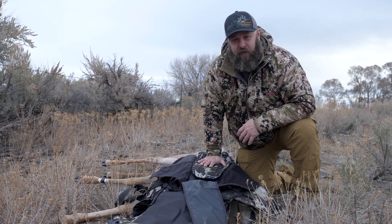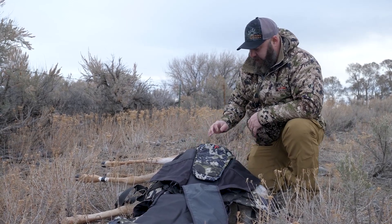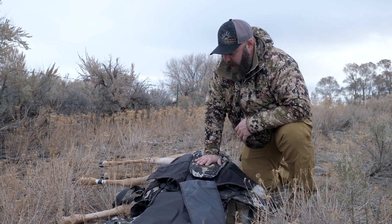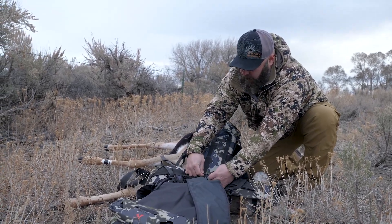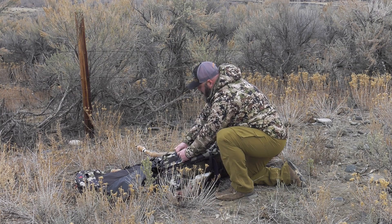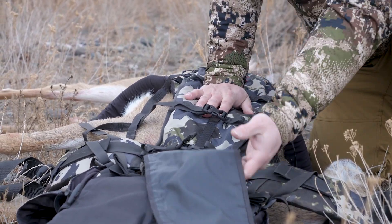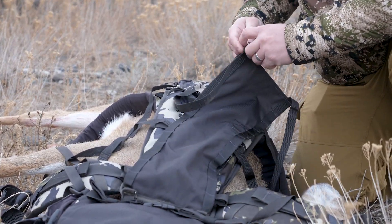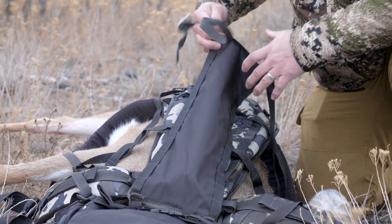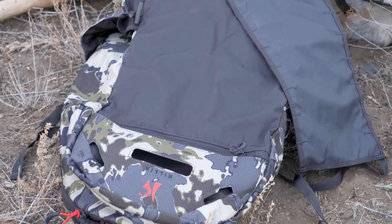I'm really looking forward to putting this thing through the paces more next fall. It's cold and starting to snow a little bit, so I won't need water today. I'm going to flip this around and not use these flaps today because I'm loading a whole animal on this. I'm going to buckle these back up and put her right on here, securing her double with this panel and then the pack itself — just sandwich her in there. Hopefully this will work, otherwise I'll have to quarter her. But let's do the whole thing — that's kind of how I roll.